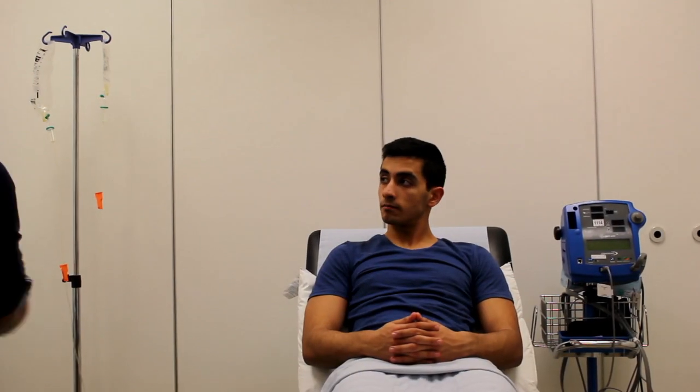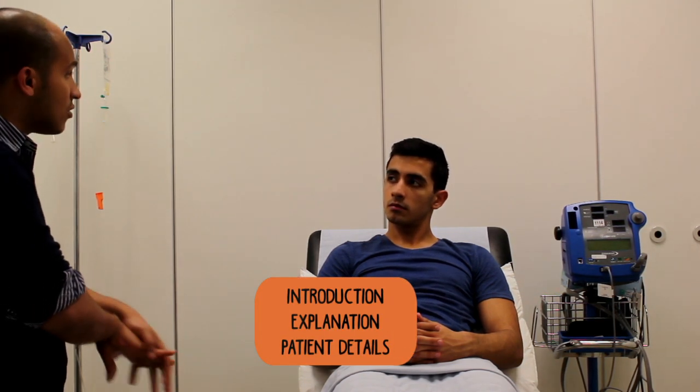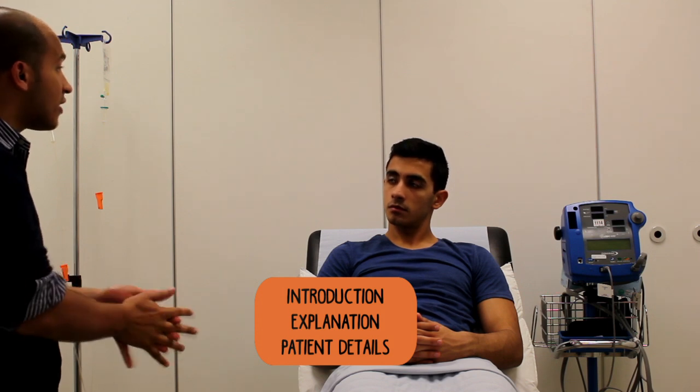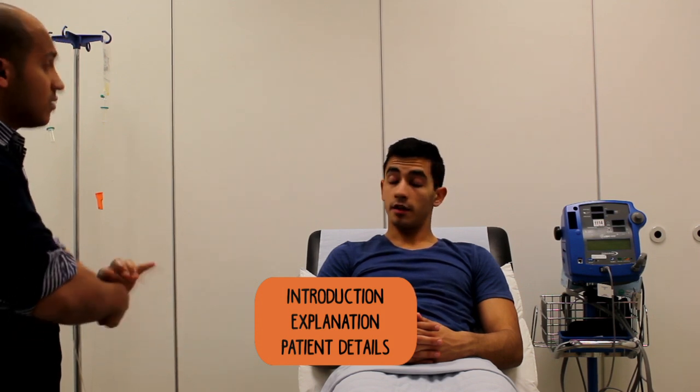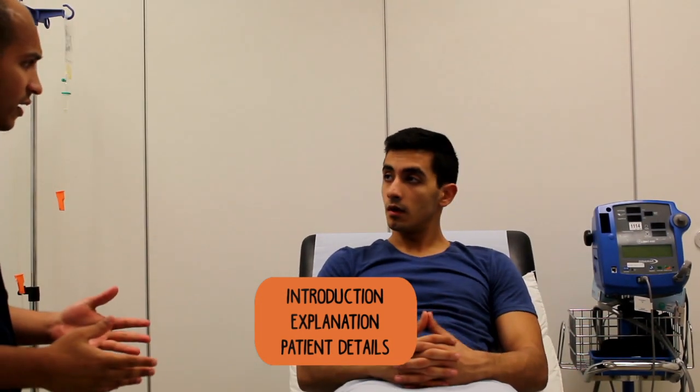Hi Mrs Al, my name's Halal, I'm one of the junior doctors. I'd like to come in and do a lower motor exam. It involves checking the nerves in your legs, checking the strength and movements in the legs. Would that be okay with you? It involves you exposing your lower half. Would this be okay?